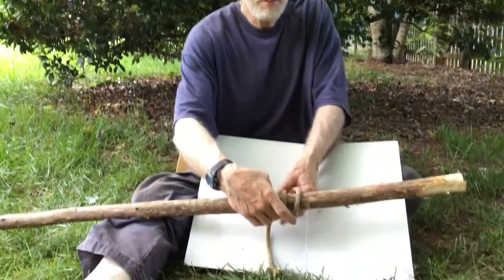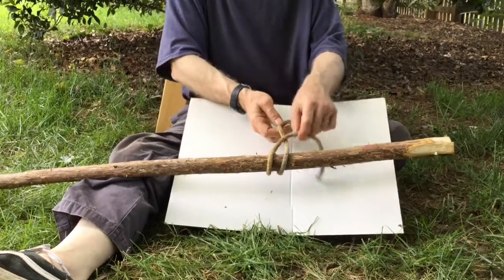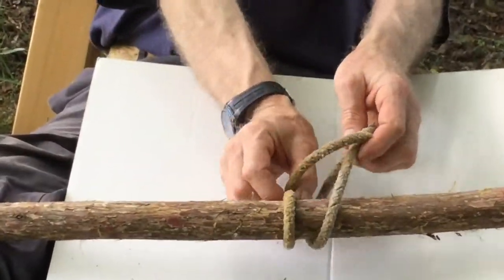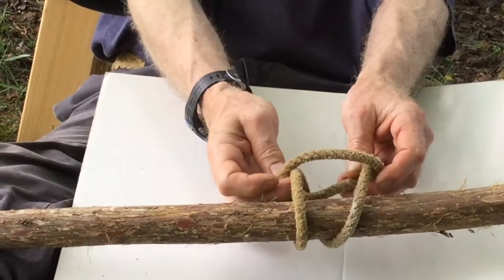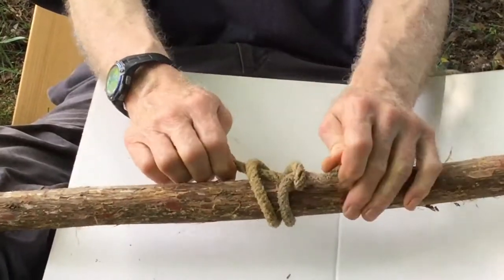It comes around two times. It comes around like so, and you stick it through your two lines right here. Stick it through. This is your anchor hitch.